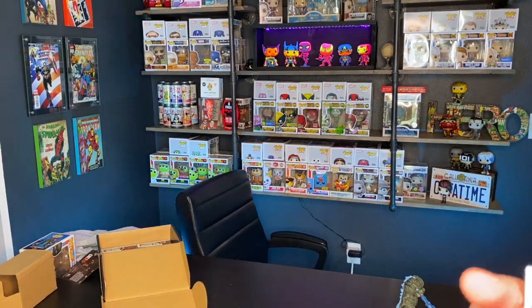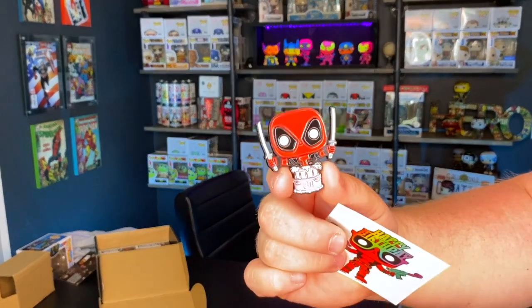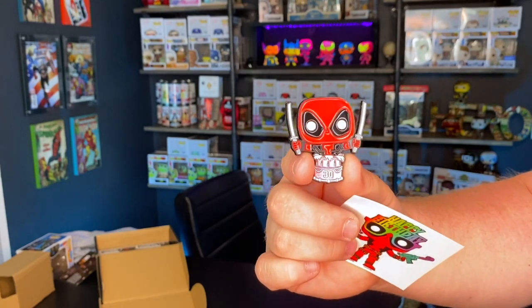I'll leave the card for last because it typically says what the next box is going to be, although recently I don't know what to believe since we've had cards saying one thing and getting another. We were supposed to get the Eternals at one point and got something else. Anyway - we've got the Happy Birthday sticker and a really cool Deadpool 30 Years pin with two swords coming out. That's awesome. So we know there are five items in this box - we've gone through the first three: the shirt, the pin, and the sticker. Two things left: the two pops.